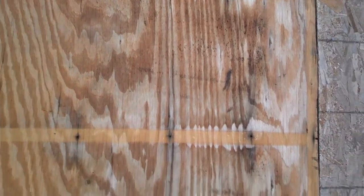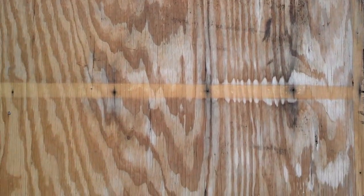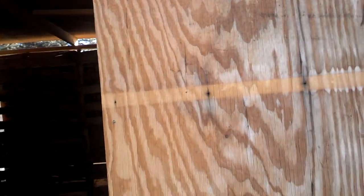The plywood is reclaimed — a guy on FreeCycle was giving it away. He was replacing his roof, pulling up the plywood sheathing underneath while doing a room addition, and was giving away all this plywood. I think I got 30 sheets or something of plywood on FreeCycle — I just had to come and load it up.